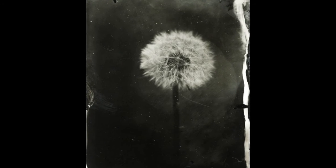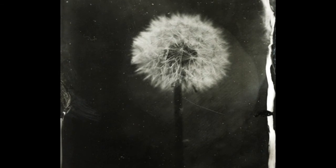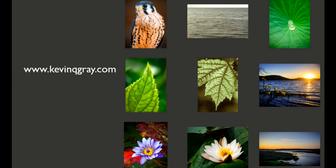Otherwise you don't get a picture. So there's a challenge to it that I love, and I also just love the look of the plates. So I hope you enjoy this work. My website is KevinQGray.com — check it out, and thanks so much.